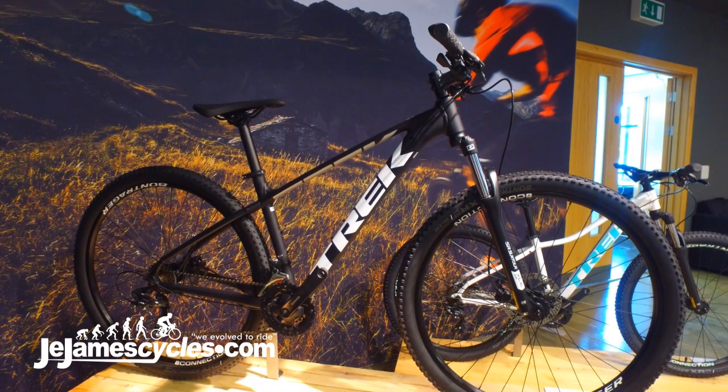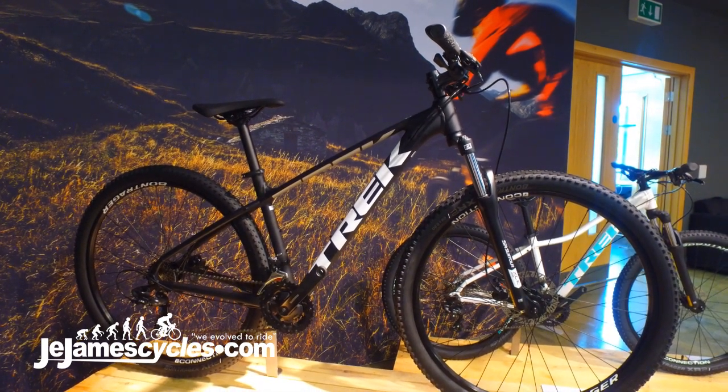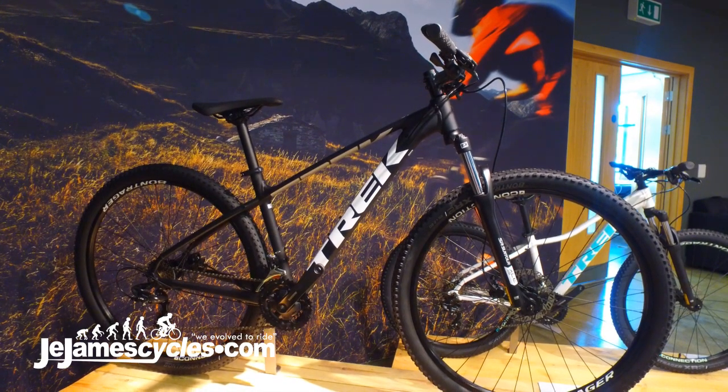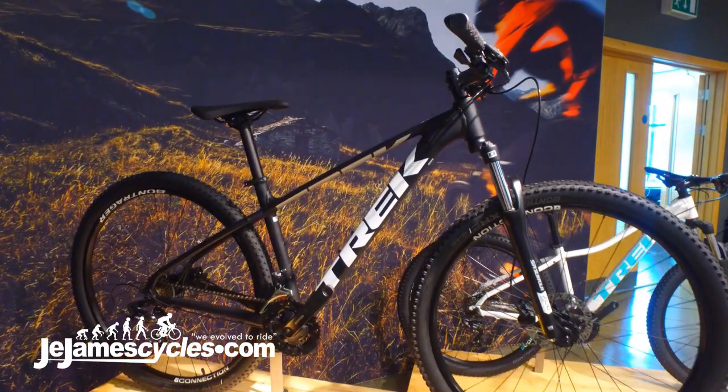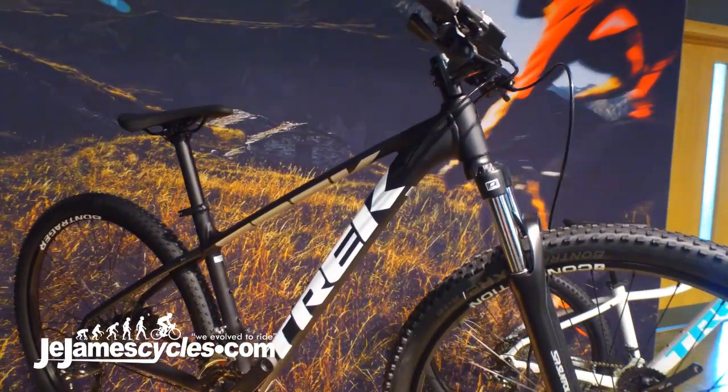This is our brand new for 2019 Trek Marlin range. For 2019, all of our Marlins have a new alpha aluminium frame. The frame is hydroformed, meaning you can use less material where you don't need it and more where you do, meaning the bike looks much smoother.